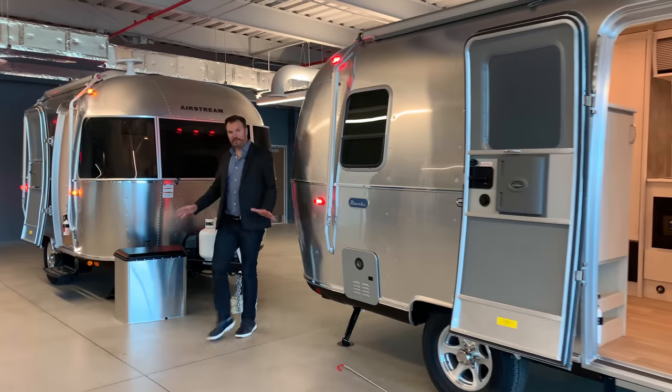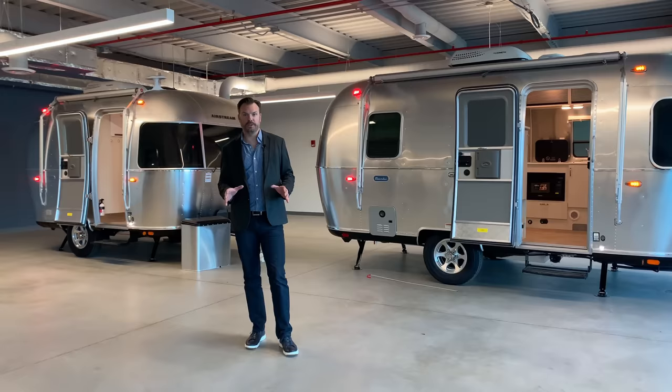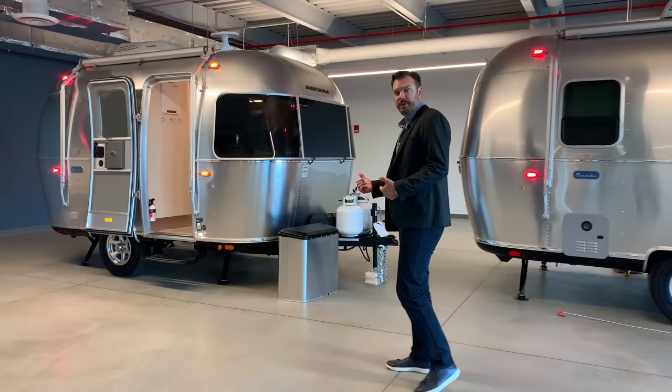The Bambi is our lightweight, nimble, hitch-up-and-go travel trailer. We have four floor plans within the Bambi line: a 16RB, which stands for rear bed; a 19CB, corner bed; a 20FB, front bed; and a 22FB. We're going to start off today by taking a look at the 16RB, and we'll go through the differences of the different floor plans within the Bambi line.